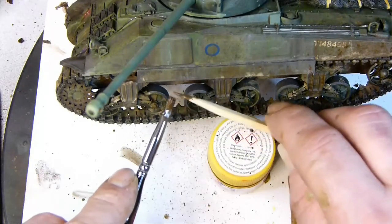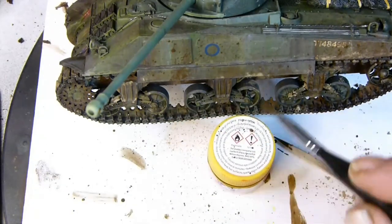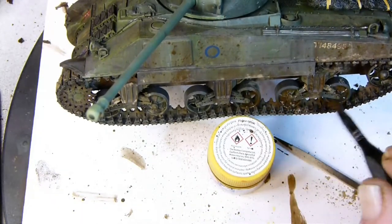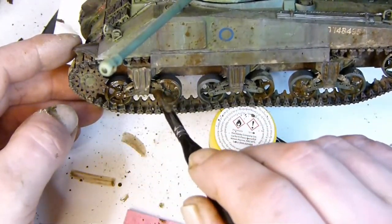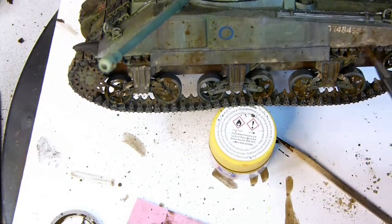Once I've finished the splashing, I take the turret off and dirty up the inner part of the turret ring - where the side of the hull comes up you find a lot of mud collecting around there. I dirty that up so when you look at the kit it looks dirty, then modulate it again with the same coloured oil as before.